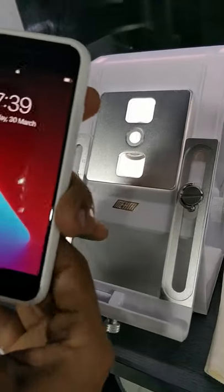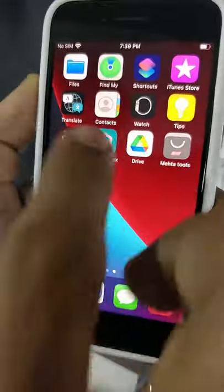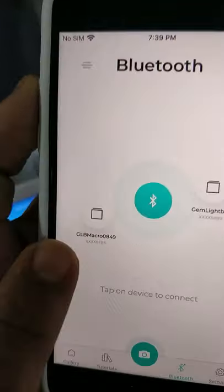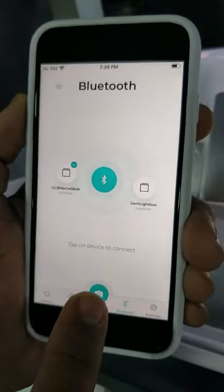And then we need to download the app, which is the Gemlightbox app, which looks like this. And then we need to connect the box with the app. This is the Gemlightbox Macro, which has been scanned by the app — we just need to tap it and it gets connected.